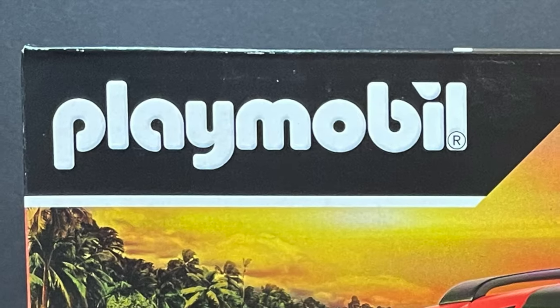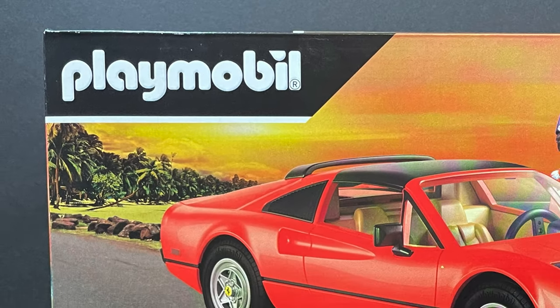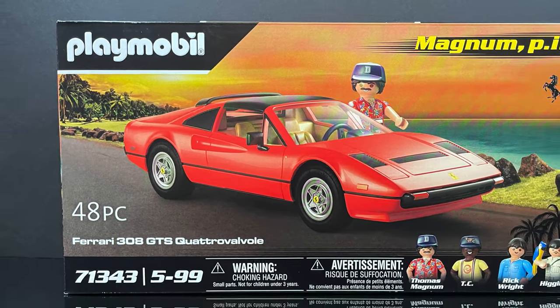Hey, welcome back everyone! Toysha's here and I'm back again for yet another very different video, but I'm equally stoked about it. This comes courtesy of my friends over at Playmobil.